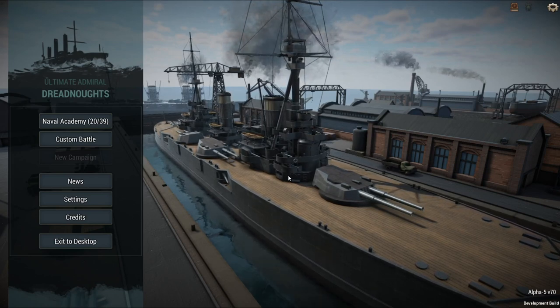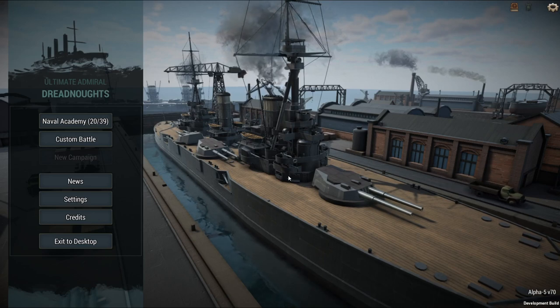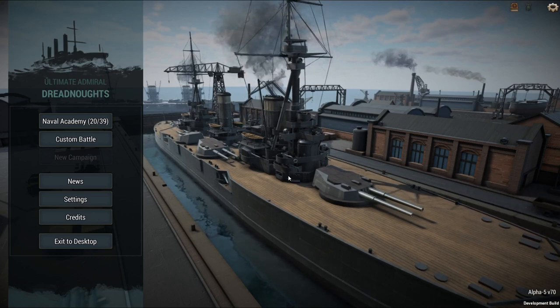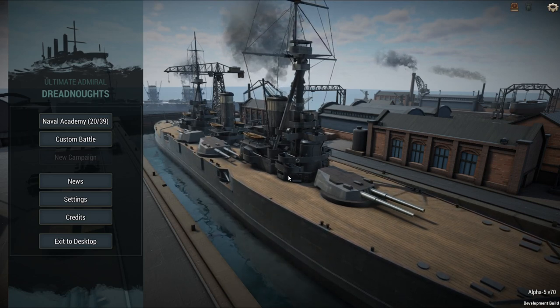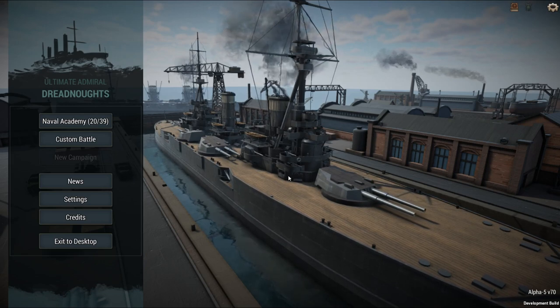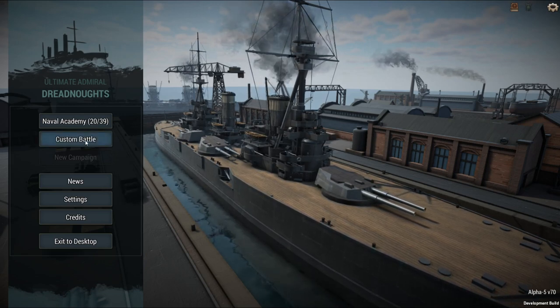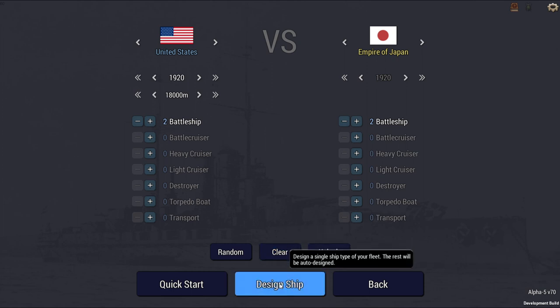Today I've decided to do the Colorado class. I was going to do South Dakota in 1939 or so, but I don't like the superstructure yet. It looks too much like the Iowa, so I'm going to wait maybe for the next round or maybe later on to actually do the Iowa class, which is kind of bad because I actually really like the South Dakota class.